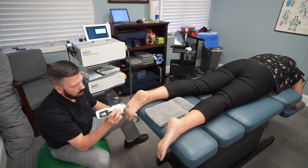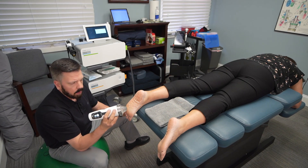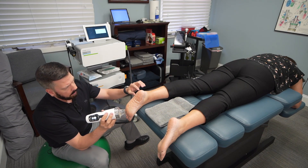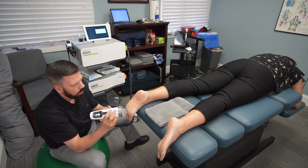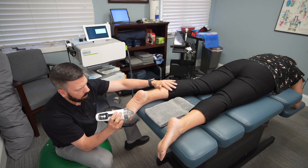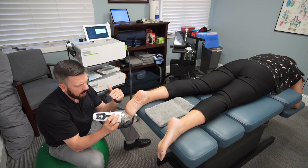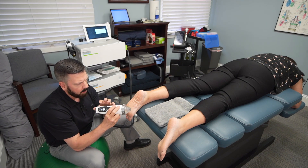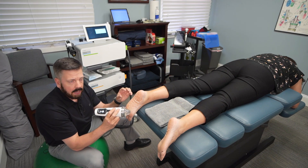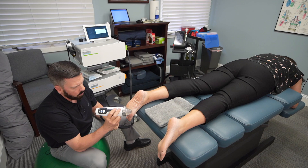There is another type of shockwave called radial shockwave. The difference is that focus shockwave gets much deeper, so on an area like this where we need to penetrate very deep into the tissue, focus shockwave works better. If I'm treating a muscle belly in the calf, that's when radial shockwave can also be effective, but it's more superficial. Make sure when looking up a provider that they do have focus shockwave — radial shockwave can be used in this area but it's just not as effective.